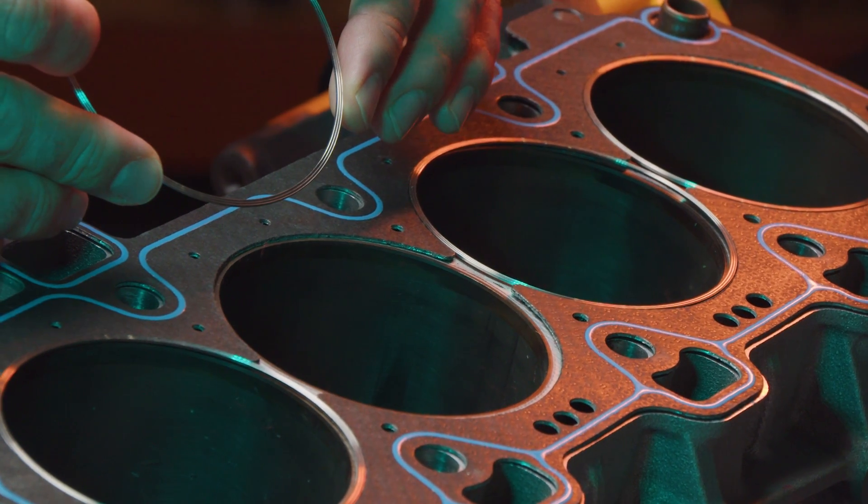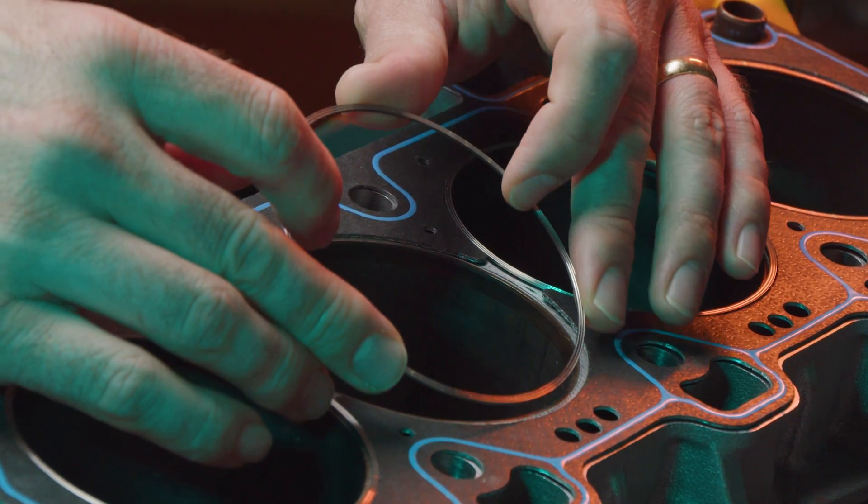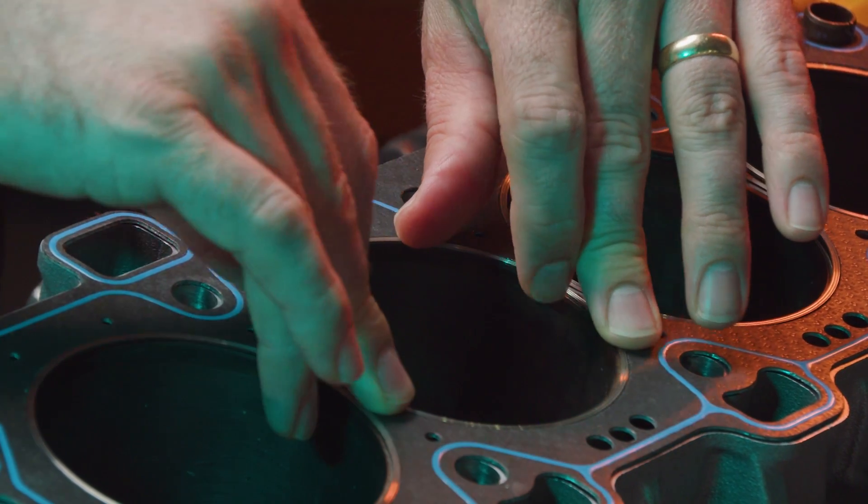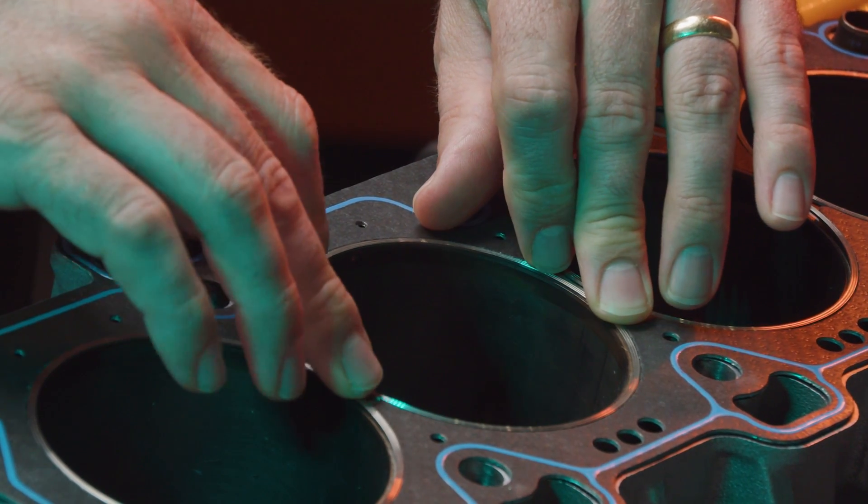These gaskets are designed to work with completely flat surfaces — a 40RA or better, just like you saw on our MLS Spartan Head Gaskets. We want clean, flat deck surfaces. No extra machining required.